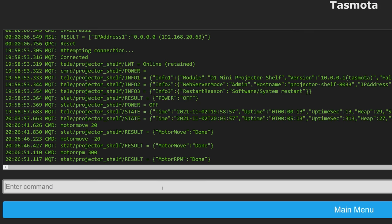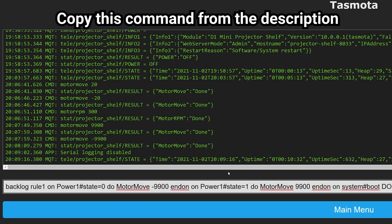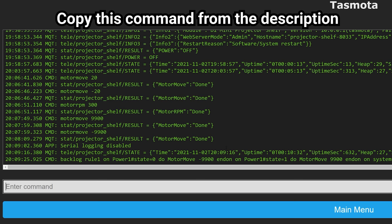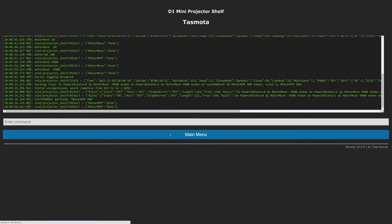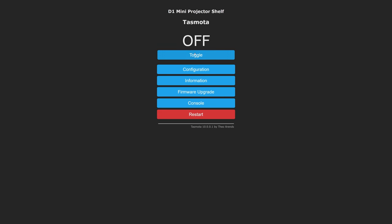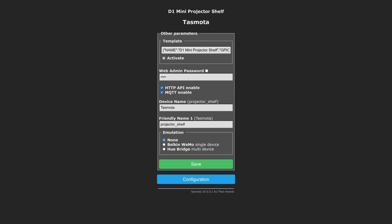Next we're going to add three rules to Tasmota using a long command. Basically this is going to monitor a dummy switch — if it turns on it moves the motor in a positive direction for the number of steps that we specify, and off moves it in the opposite direction. From the home screen of Tasmota, you should be able to press the toggle button to move the shelf in or out. If that works, the last thing to do is turn on the Amazon Echo feature, which is in Configuration > Configure Other — select Belkin Wemo and give yourself a name. Hit save, then ask your Echo device to discover devices, and it should come right up. You're all set.